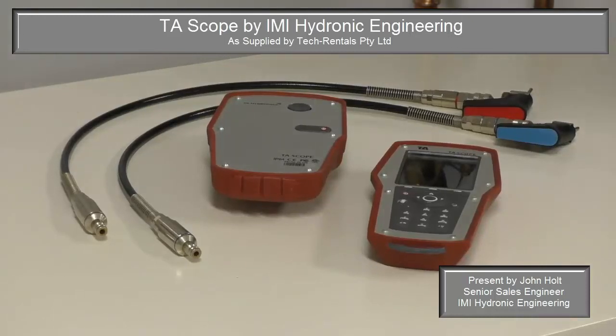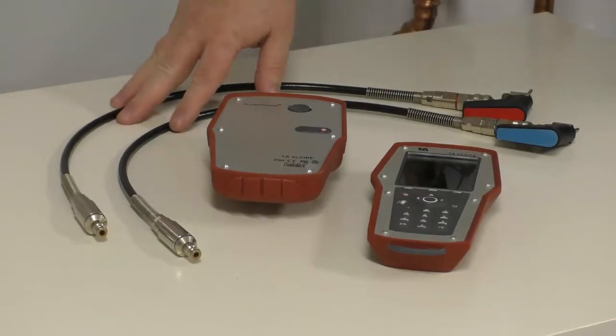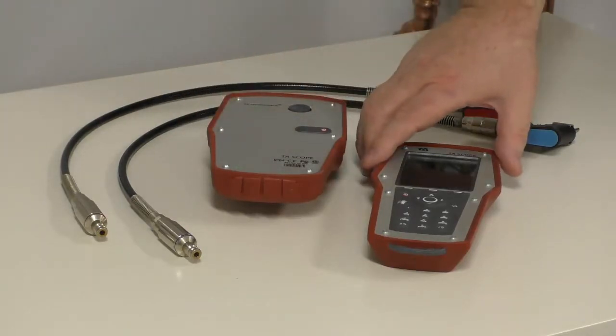Welcome to the Tech Rentals presentation on the TA Scope Diagnostic System for the balancing of hydronic valves in hydronic heating and cooling systems. The system comprises three main components: our connectives, our differential pressure sensor, and our actual control unit — the scope.